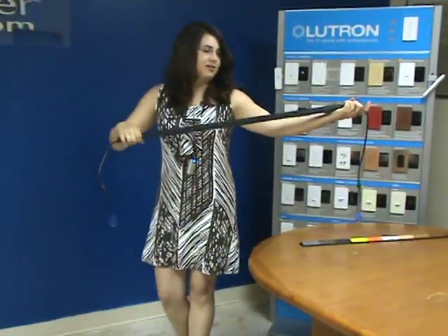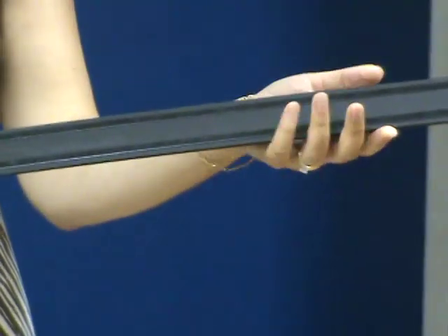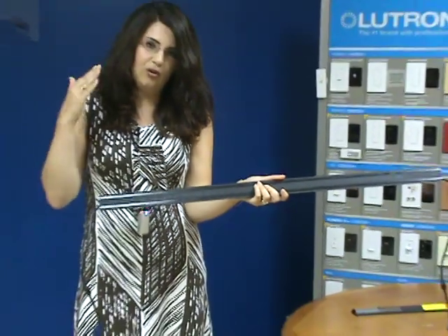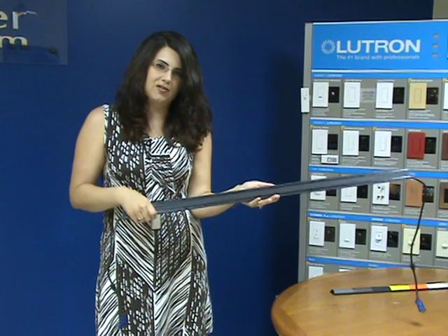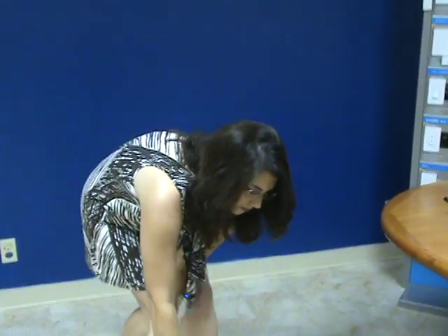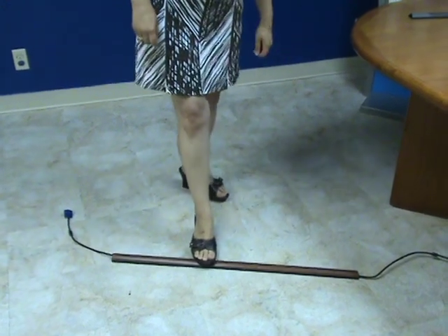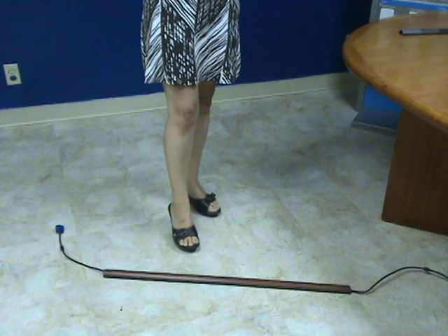One of the neat features on this — you might not be able to see it because it's the same color — but there are two rubberized strips along the edges. What these do is they grab really well onto floor surfaces, giving nice friction so that when you step on this, it's not going to slide out from under you. I'm putting quite a bit of pressure on it with my foot, and it's not going anywhere. It really grips onto the floor very well, so it makes things really safe.